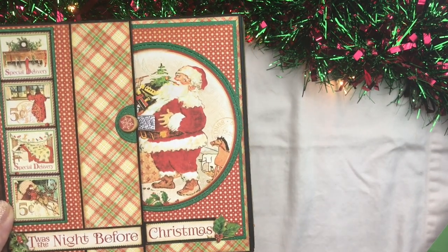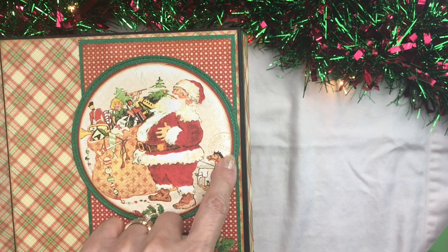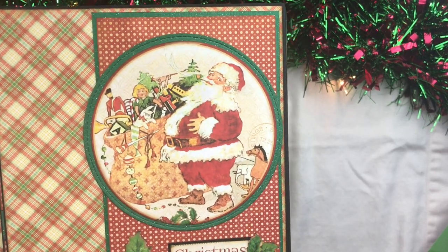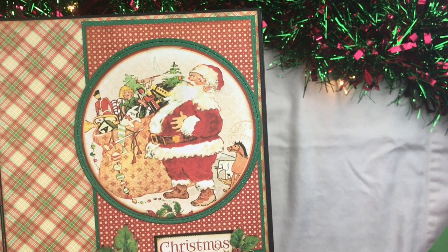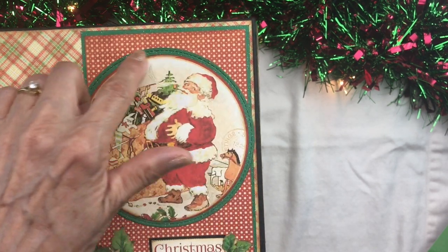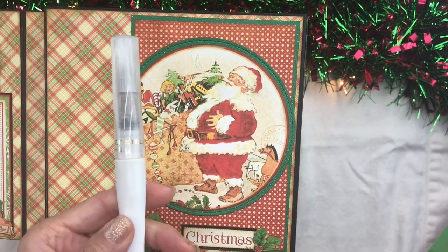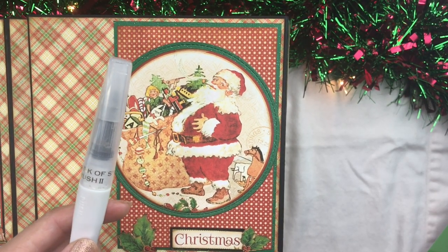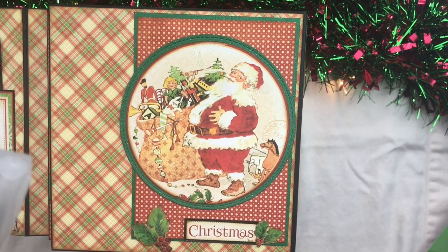The front cover features the eight by eight image from the signature page. We die cut this out with a circle die cut and backed it on coordinating green cardstock that has a little shimmer. I picked this cardstock up at Joann's, but if you just have regular green cardstock you can add your own shimmer using Wink-a-Stella. If you haven't used Wink-a-Stella, you should get it — if you're making Christmas albums, it adds a little glitter wherever you put it, and who doesn't like glitter for Christmas.